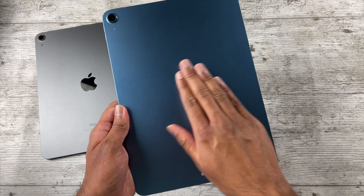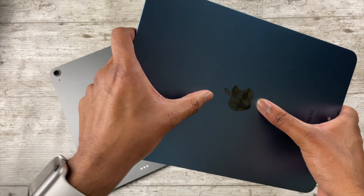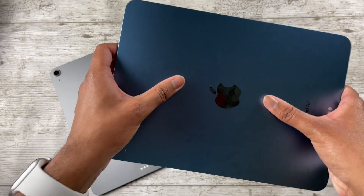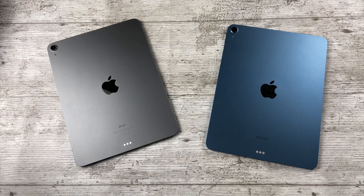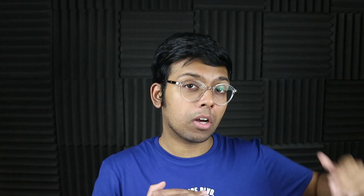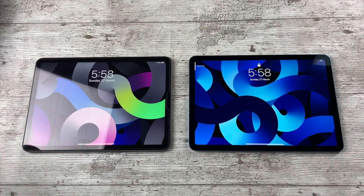They've actually made it slightly worse with the iPad Air 5, because they're using thinner aluminium, which means this iPad creaks and feels more fragile. So if anything, this is a bit of a downgrade. Hopefully that's only an issue with the first batch and build quality improves as production continues.